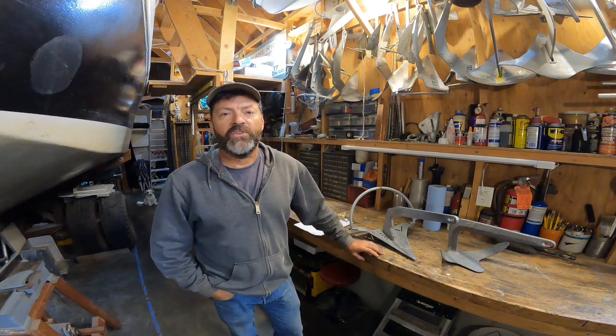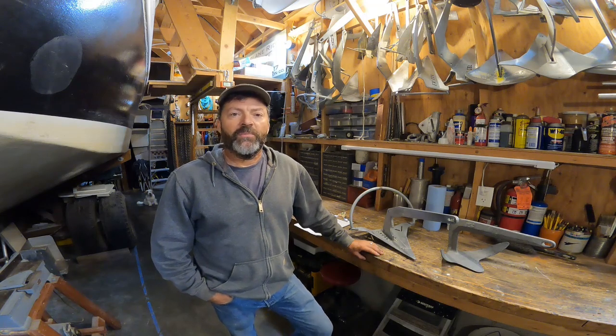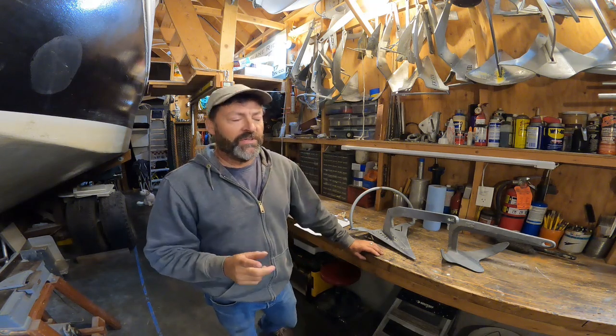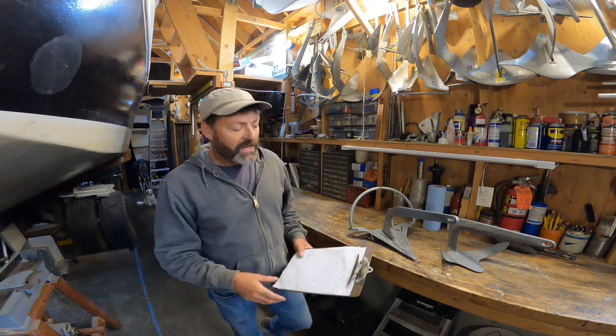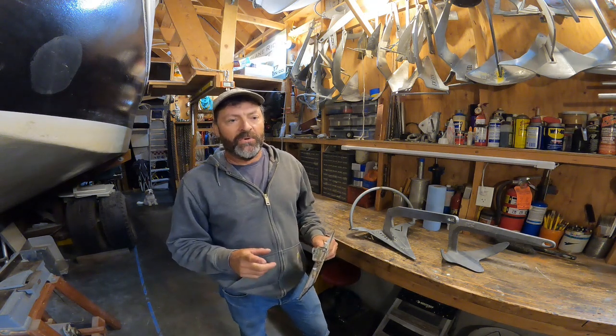Hello everyone, Steve Goodwin here with my anchor test video number 151. Today we're going to look at my testing of anchor holding power on a seafloor with a very steep slope. I took some very careful measurements using the GPS and the depth sounder right in the area where I was testing and found that the gradient is 2.8 to 1.